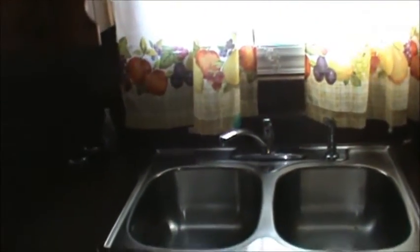GE stove top — I should say GE stove top — and a Frigidaire oven. Stainless steel sink and space for a large refrigerator. Let's step back and take a look at the cabinets. There's a ceiling fan in this room as well.